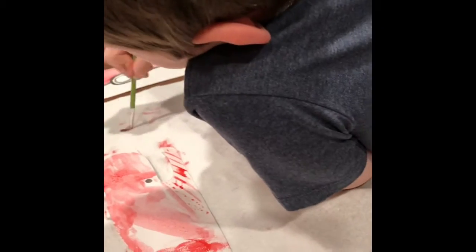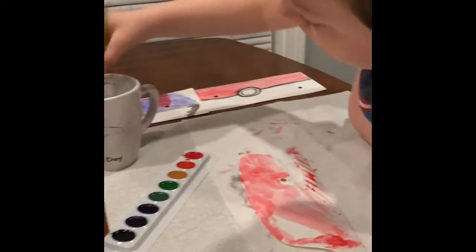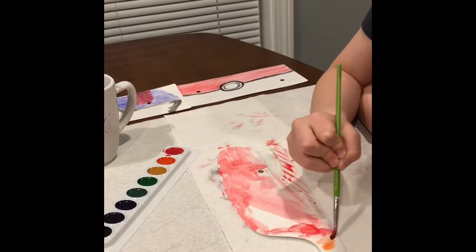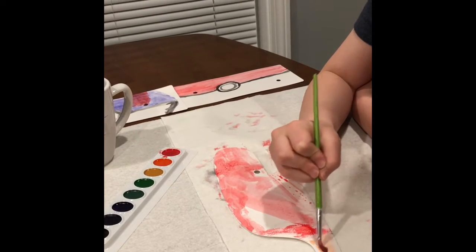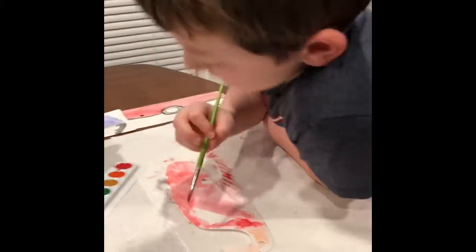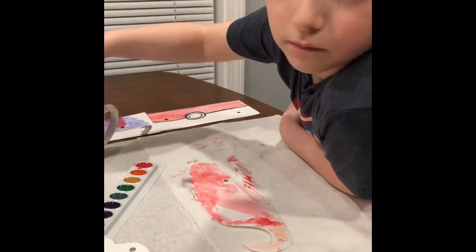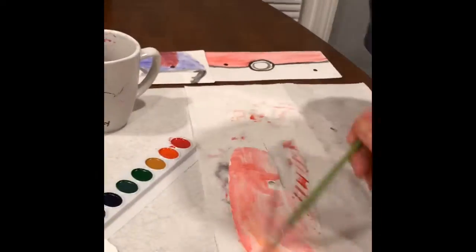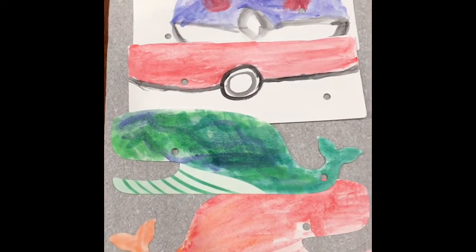Dip it in the orange — you gotta get it wet again. There you go, dip it in the orange, it's gonna look cool. It looks like it only got red. All right, we have everything painted now, we just have to build the actual sweeper.